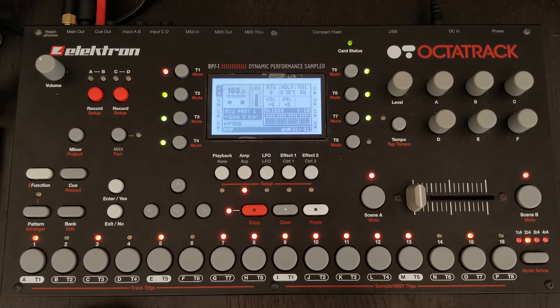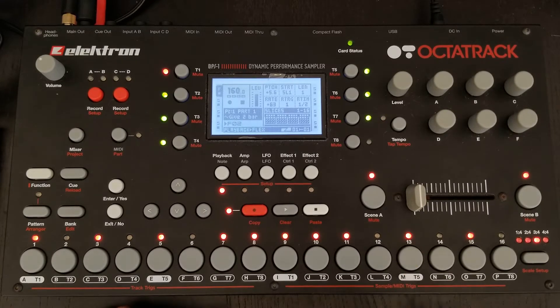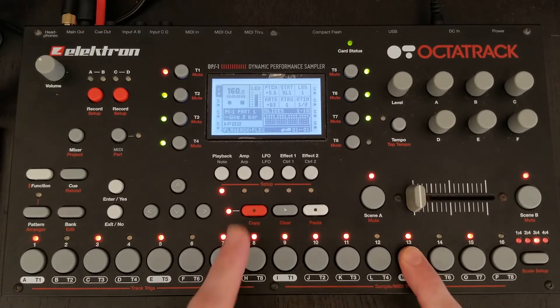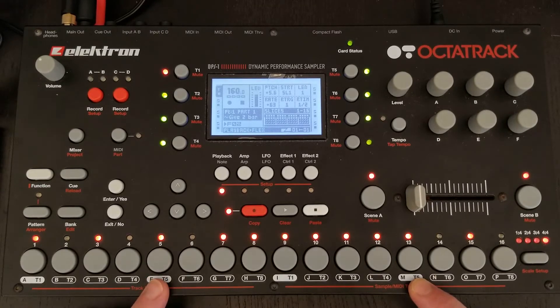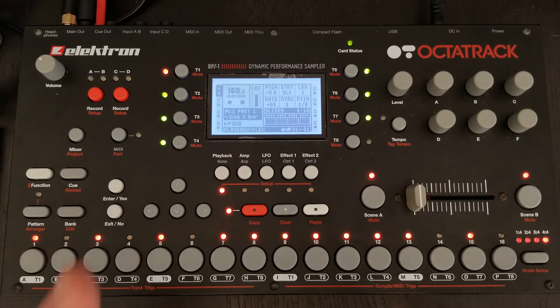From here we could go to our next pattern. Let's go ahead and move that kick drum over the same way we did before. Now we're on our third measure — this is going to get complicated, but I'll do my best to explain it. This is still our second snare, so we only altered our first measure. What we can do to add a little variation is instead of copying our first snare, we can copy our second snare from this third measure. Then when we go into our fourth measure we'll paste that down, so the fourth measure has our second snare on both steps.